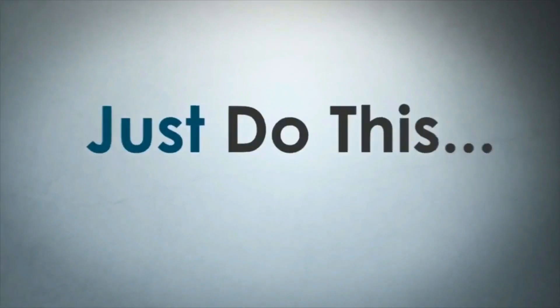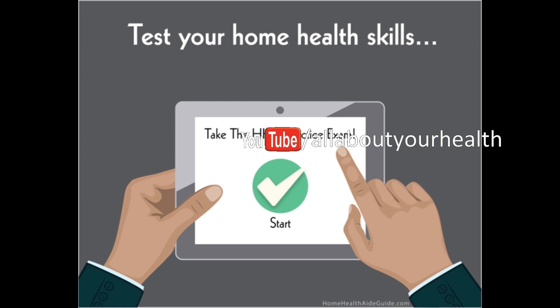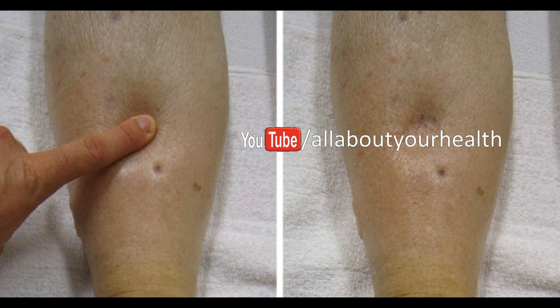Being aware of your body and what is going on inside of it is really important, especially when it comes to preventing health issues and any complications that might arise from them. If you are not sure whether something's wrong with you, here are a few simple home tests to help you find out more about your overall health and well-being. These home tests will give you an opportunity to read the signs your body sends you, as well as help you form a clear idea of what sort of issues you should discuss with your doctor during your next health checkup.